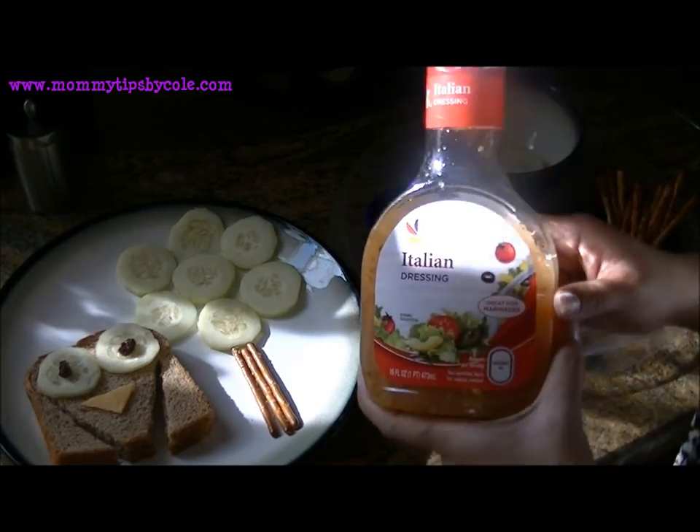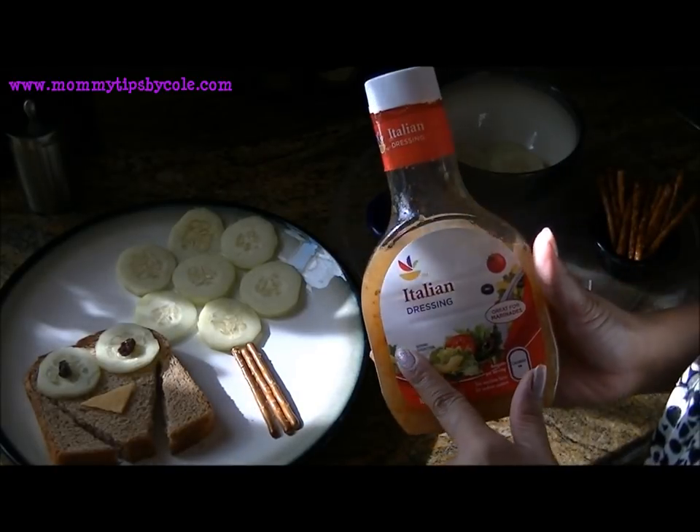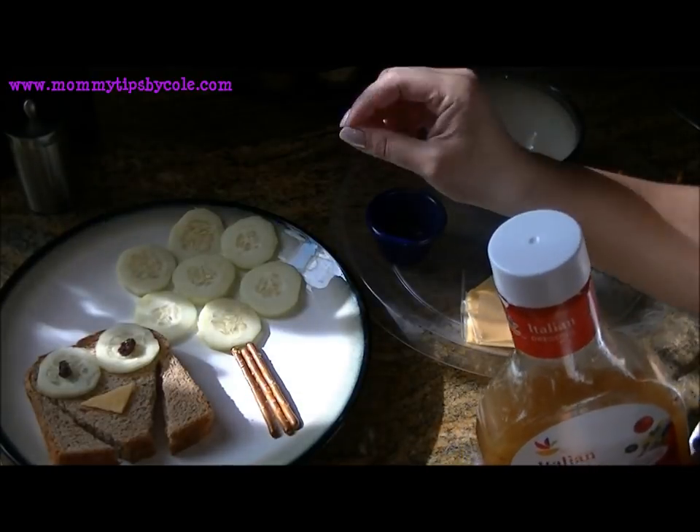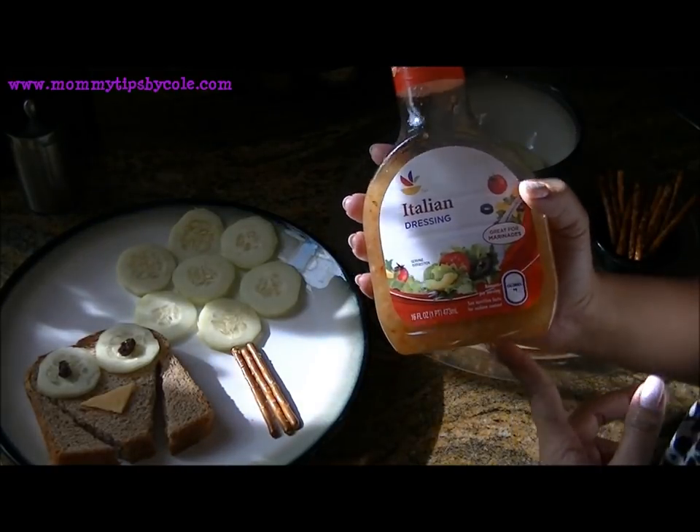A little trick that my husband actually thought of to get the kids to eat cucumbers: we just drizzle a little bit of Italian dressing on the cucumbers, or have a little area for them to dip their cucumbers in, and they love it.